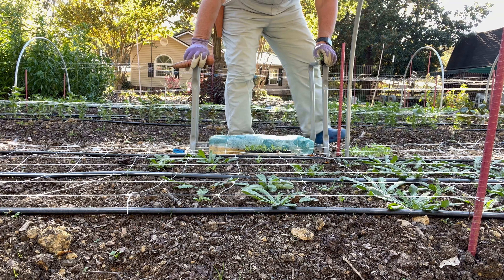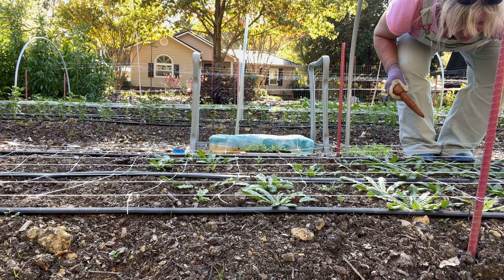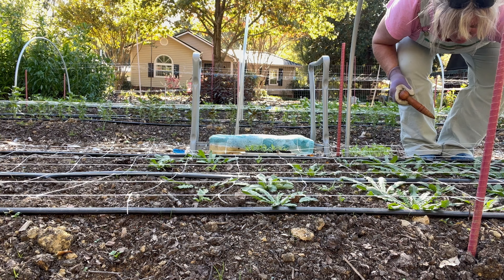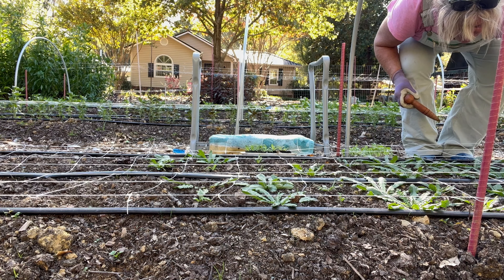But look at this feverfew — pretty good germination over here. This is nigella, which a lot of people direct seed. I really didn't know that when I started this seed, and then it was doing terrible. So I just set it outside and now a lot more is coming up in there.